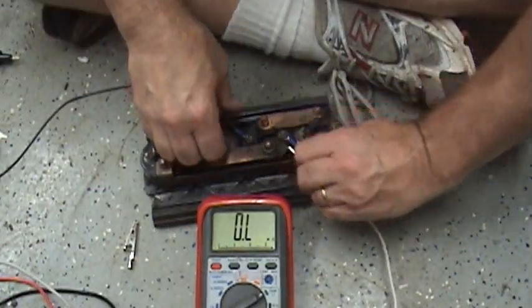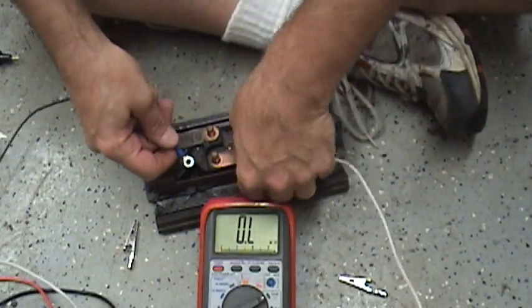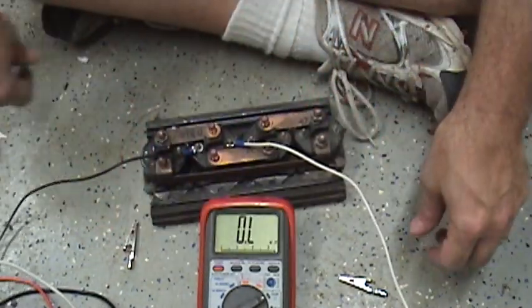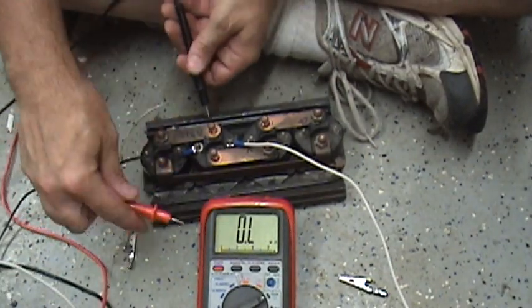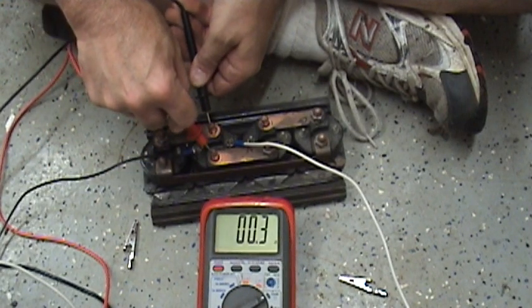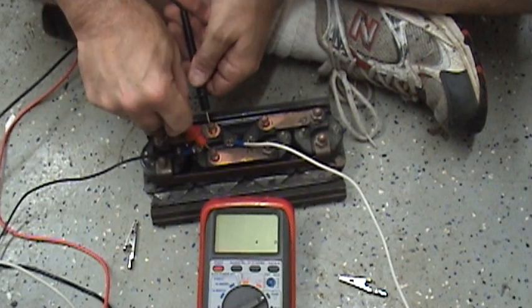Let's keep going down the row here and test them all. I've got that one on — I can hear that one closing. Let's check the resistance across this one. That's showing zero — let's put both leads on there: 0.3 ohm. So this one's good. Very low resistance, 0.3.